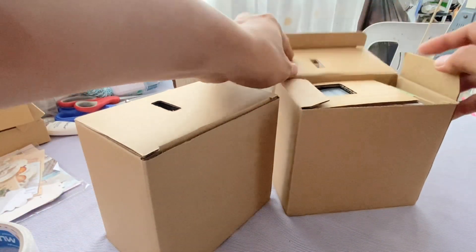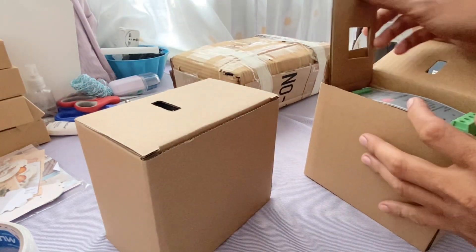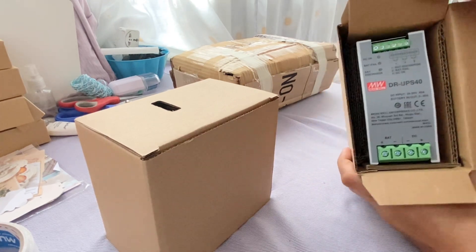Now let's open one of the boxes containing the Meanwell DRU PS40. As you can see, each unit is quite small and compact since it doesn't have any internal battery.